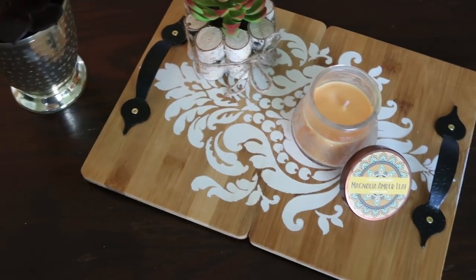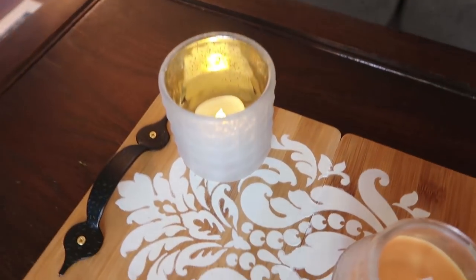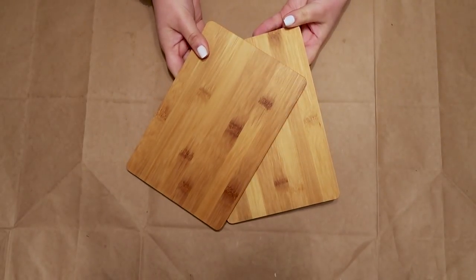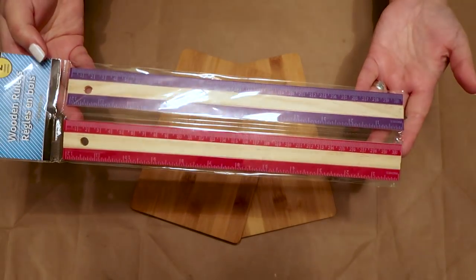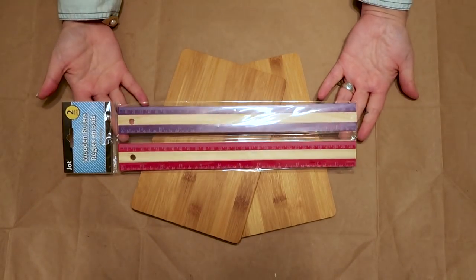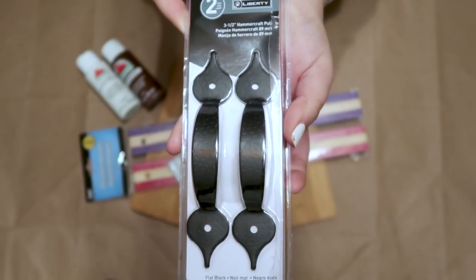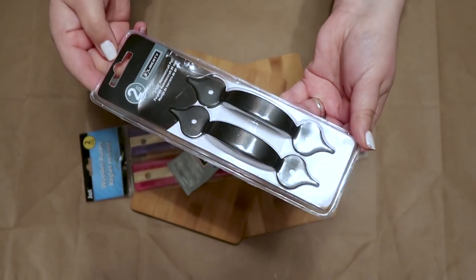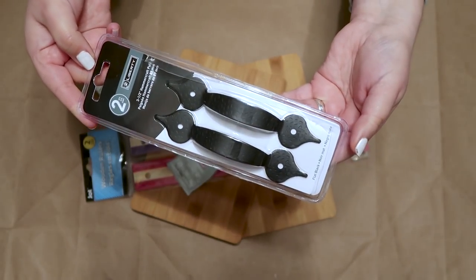If you wonder how I made this tray, keep on watching. Most of the items are from Dollar Tree and I will also put the items that I used in the description box below. I used two bamboo cutting boards and two wooden rulers from Dollar Tree and some acrylic paints, E6000, and these rustic looking handles. I got these handles from Amazon and I will leave the link below in the description box.